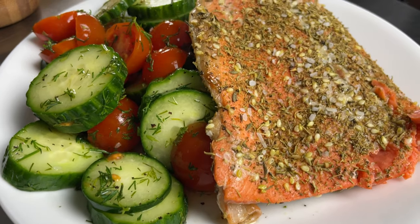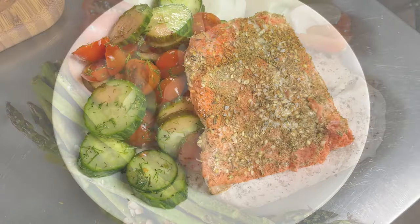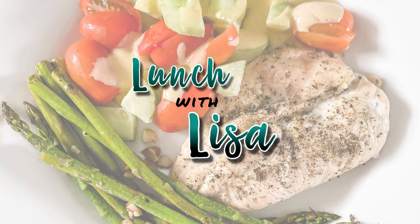Hi, and welcome to Lunch with Lisa. Today we're going to cook Middle Eastern salmon with tomato, cucumber, and dill salad. It's Lunch with Lisa.